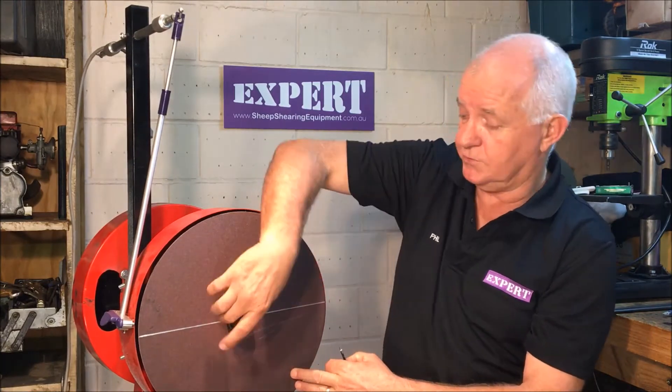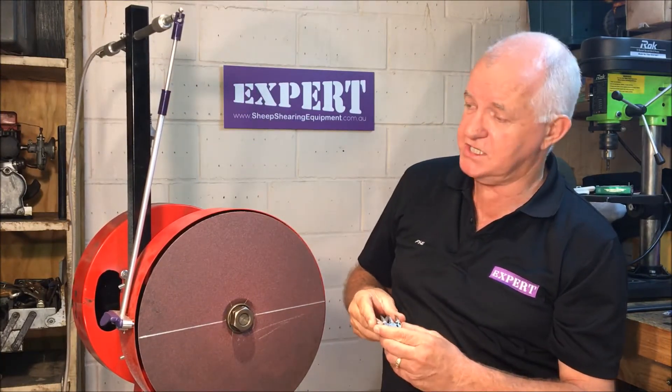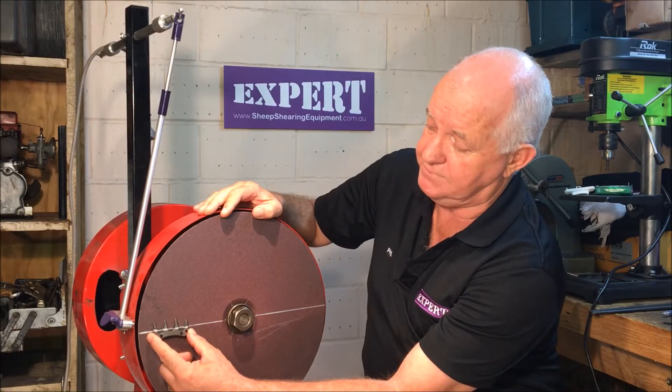So now we've got our cutter with the line through it and our disc with the line through it, bolted back up to the grinder — grinder still unplugged. What we want to do is adjust the length of the pendulum until such time as the line through the cutter and the line through the disc marry up together.